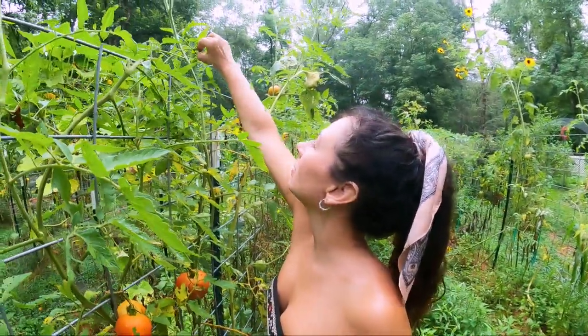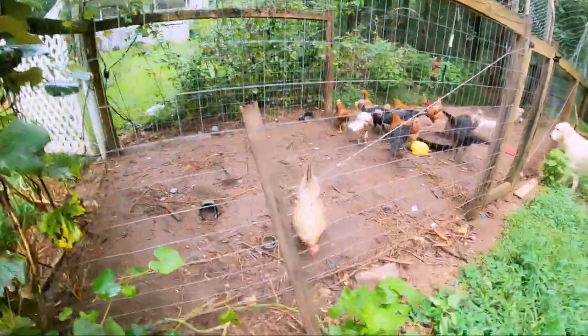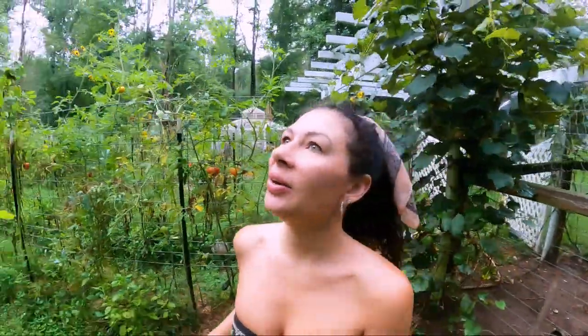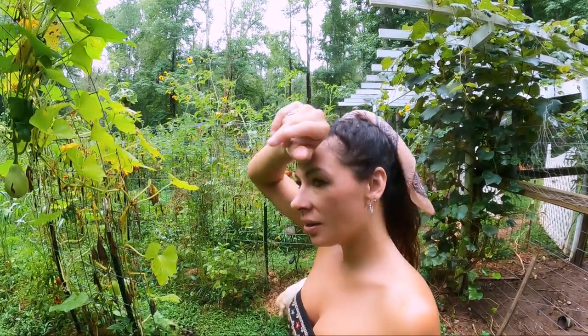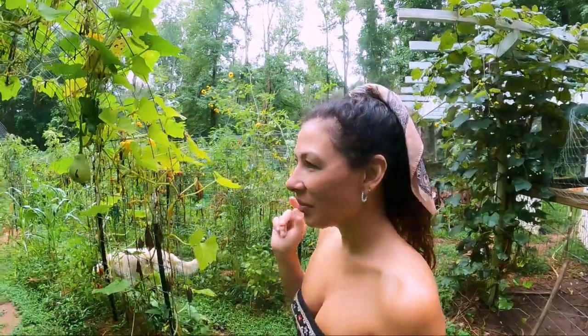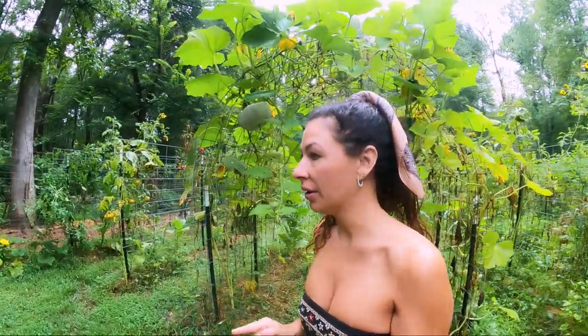Bone worm! Not only do I need to go over this garden for pests today, but also I've got a problem back here that I'm gonna show you and I'm not quite sure how I'm gonna fix it. I think I'm gonna need a lot of stakes. Let me first get these guys some water.